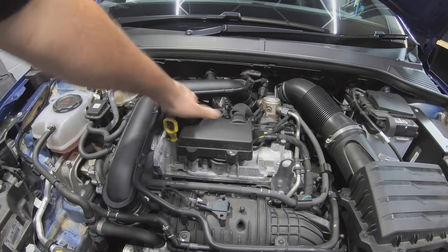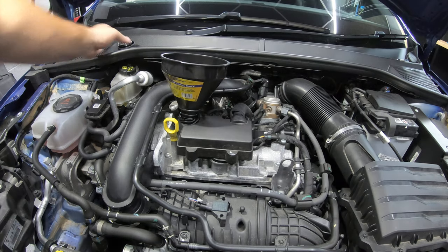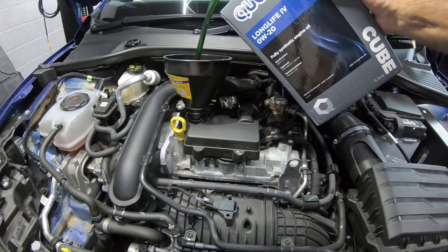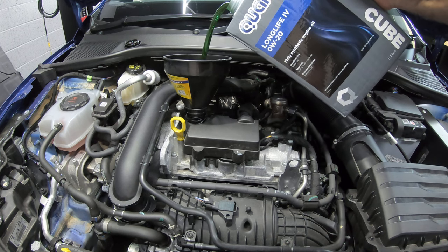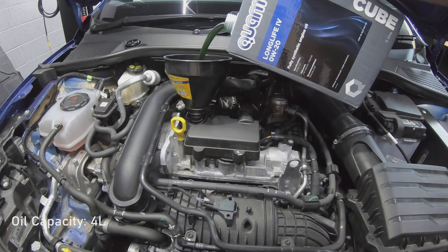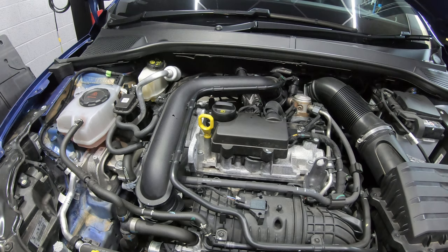Now we need to fill our engine oil back up. The oil capacity for this car is four litres, so fill it up with about three and a half litres and then check it. Start the car and leave it running for a couple of minutes, then turn it off and check that the oil level is correct.